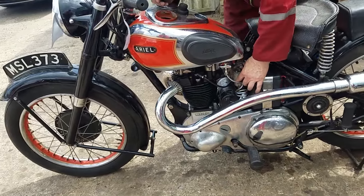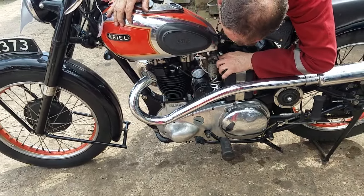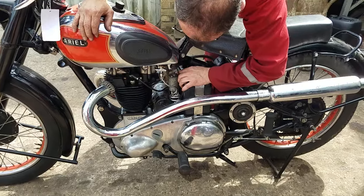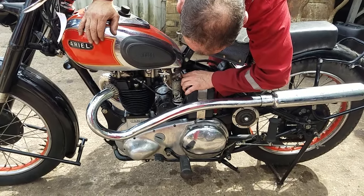Did I use all the petrol? Modern people don't understand tickling things up. Wet finger's the thing — wet finger, that's the thing. Right, up to compression. Over. Out-lifter, most of the advance. Kick it.